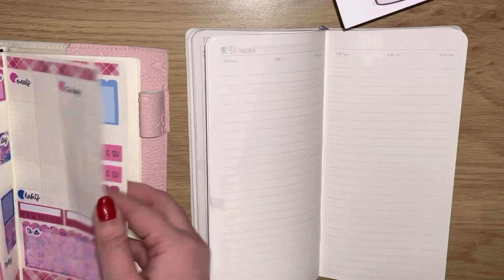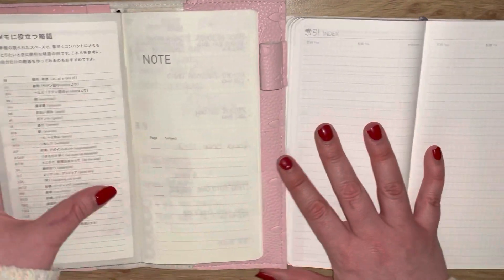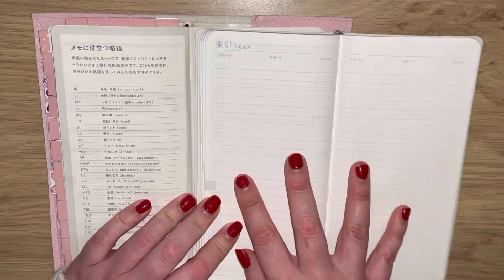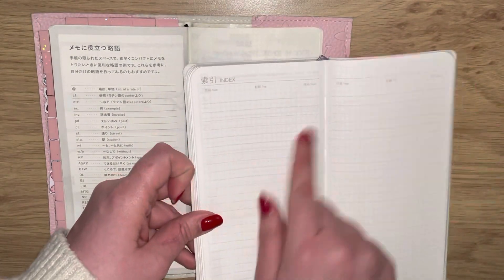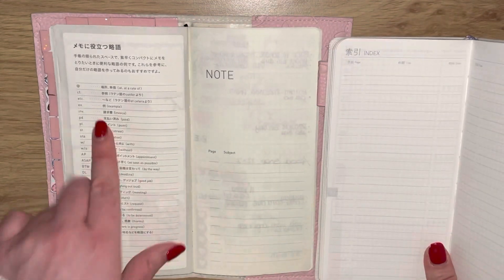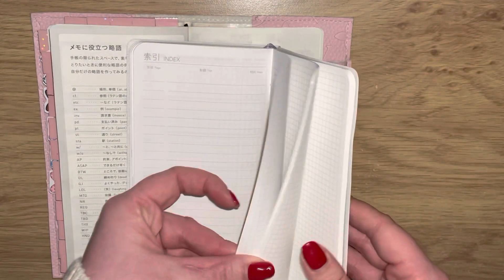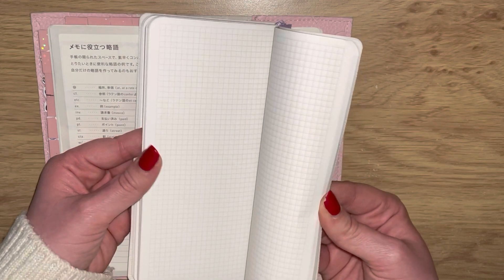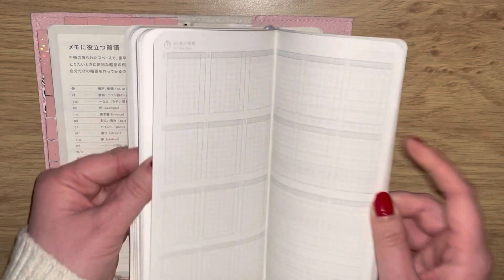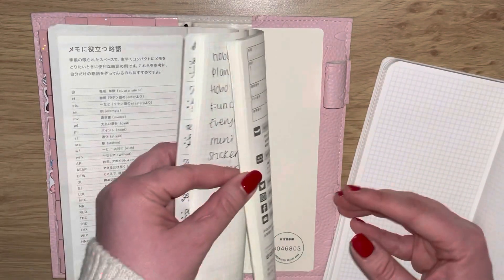Then there are some comparison pages - in my opinion more functional than the Hobonichi equivalent. You could put some washi over it and just use it as notes if you wanted. Then it just seems to go on and on with grid pages. I only have the standard Hobonichi, not the mega version.